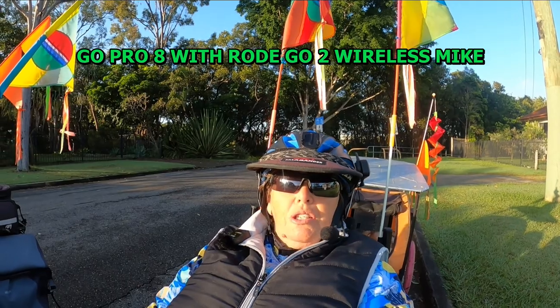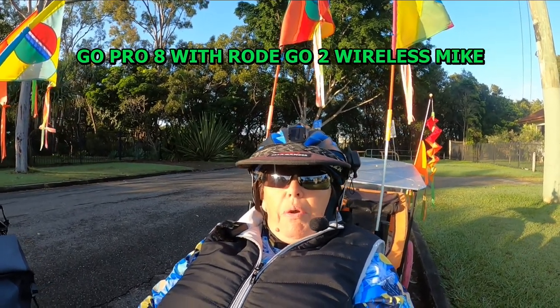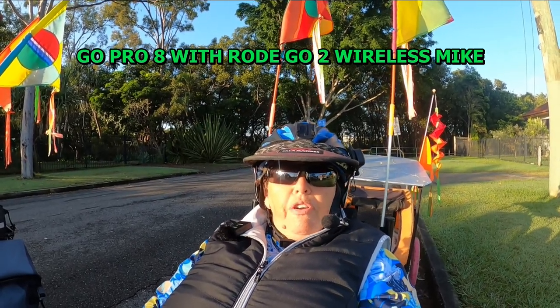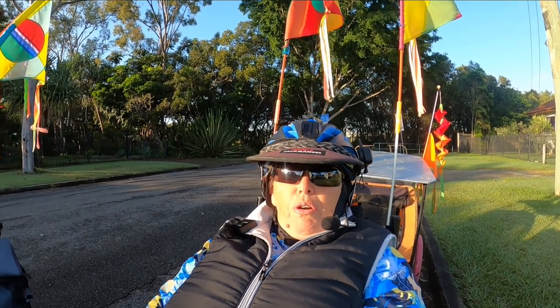Hello, this is Pam from Down Under Recumbent Trike Ventures. Today we are going to do a video about microphones and how we came to our choice of our current microphone, which is a Rode GO 2 wireless microphone.